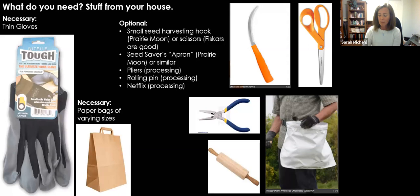What do you need in order to collect seeds? Things that are necessary: a pair of thin gloves so you can still feel what you're doing, and a variety of sizes of paper bags — like the paper bags you get at the grocery store, or large landscape waste paper bags, and little lunch-size paper bags. Those are really the only two things you have to have.